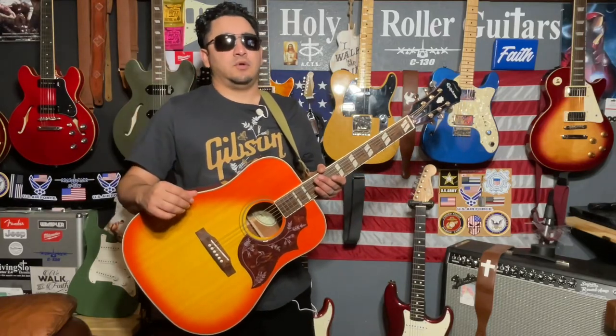Hey everybody, welcome back to Holy Roller Guitars. This is going to be the deep dive video for the Epiphone Studio.